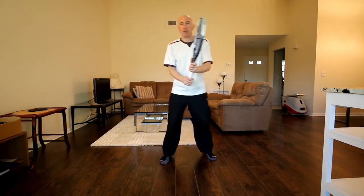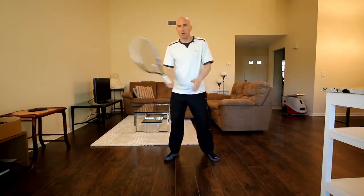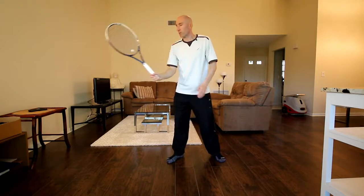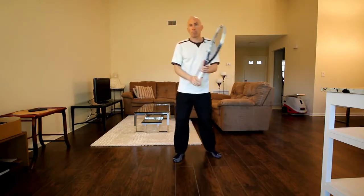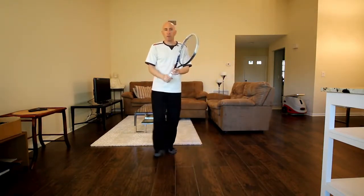The way I practice this: I visualize the ball coming to me and practice the block volley, hitting in different spots — not always the same position. Keep a loose grip — don't go too tight. Then I go through the punch volley, the drive volley, the half volley getting back into the ready position, and then maybe a drop volley. Then do the same thing on the backhand side.